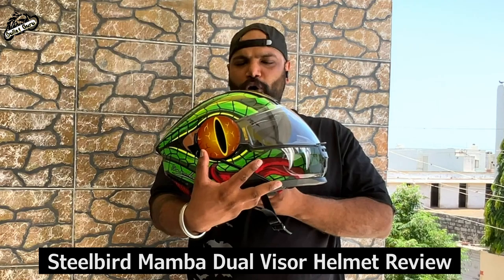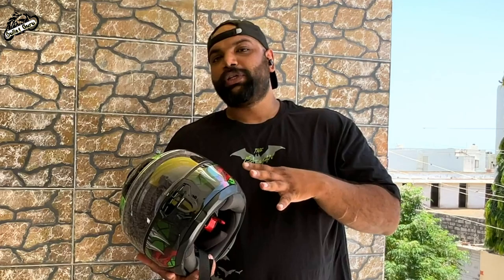The Mamba series looks very good. We'll cover what features and details are in it, and why you would want to use it in your ride.